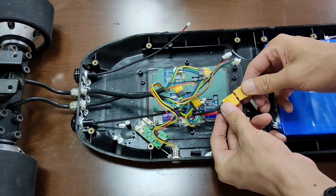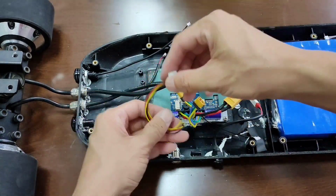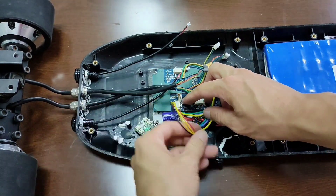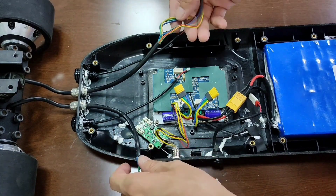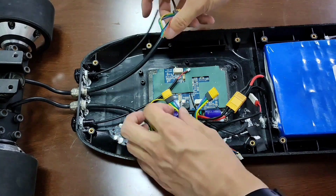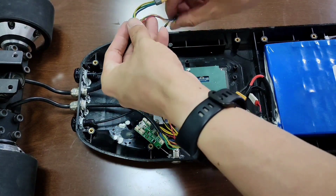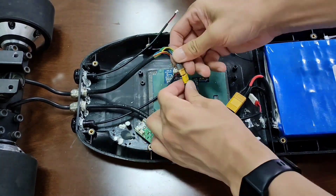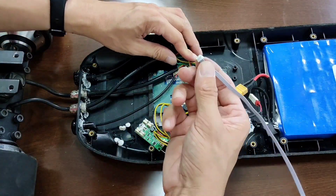Connect the bigger connector to the ESC. This port down here is for the power button. This is a dual motor board so there are two phase wires and two sensor wires. These two connectors are for one motor and these two are for the other motor. Just connect them yellow to yellow, white to white. This small connector here is for the LED driver.